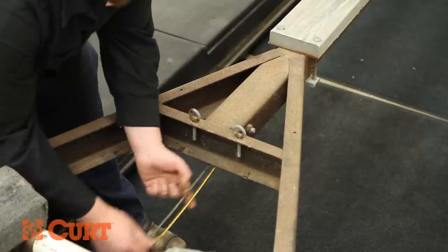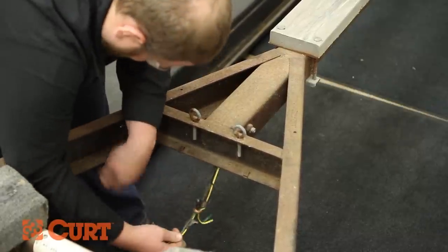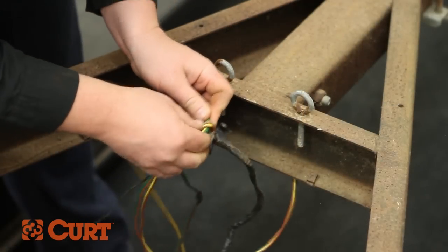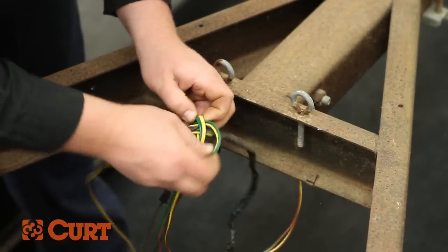Pull the old wire along with the new trailer wiring through the opposite access point of the trailer's tongue. Untie the new trailer wiring from the old wiring. The old wiring may be thrown away.